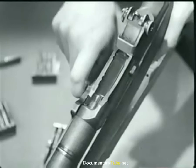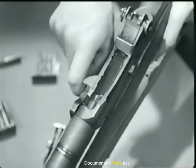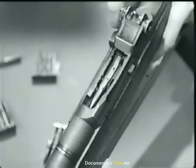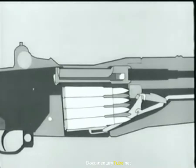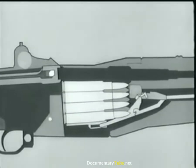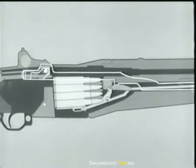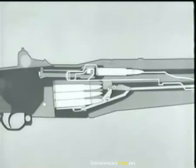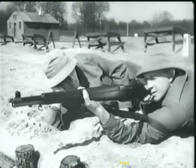Now as the bolt reached its rear position, the magazine was uncovered, allowing the empty case to be ejected. Notice the follower move up, pushed by the follower arm, rod, and spring. It pushes the next cartridge up into feeding position. Now counter recoil starts. The operating rod spring expands. The rod moves forward, pulling the bolt. The bolt strips a fresh cartridge from the magazine and seats it in the chamber. The bolt locks, and we're ready to fire again.